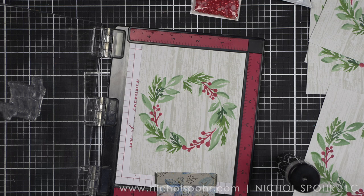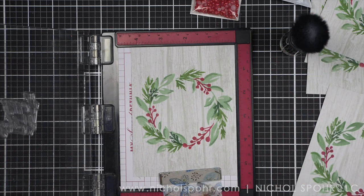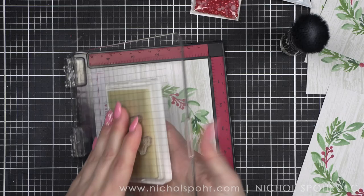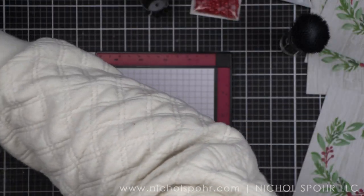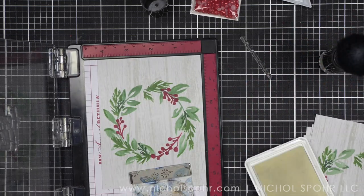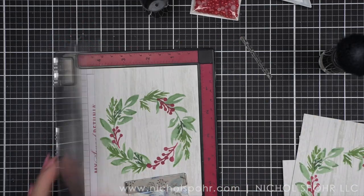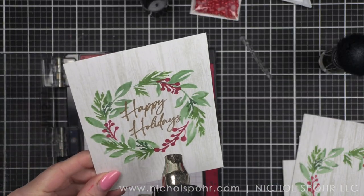I'm going to take the Thrill of Hope stamp set from Pinkfresh Studio and stamp that in the center of each wreath with clear embossing ink and heat emboss with antique gold embossing powder. I am using my favorite new tool from Rabbit Hole Designs — the powder anti-cling tool — and it is so good. This is antique gold embossing powder from Simon Says Stamp, my absolute favorite, and we are going to assembly line stamp this. This is the step where you really want to make sure your background is completely dry before you stamp — you don't want little gold flecks sticking to everything.